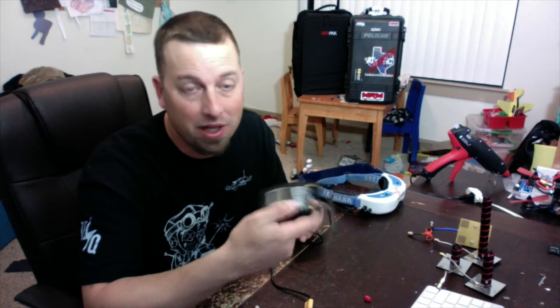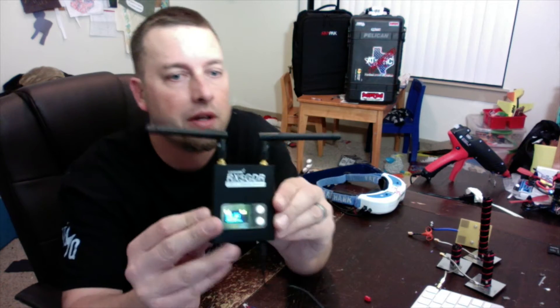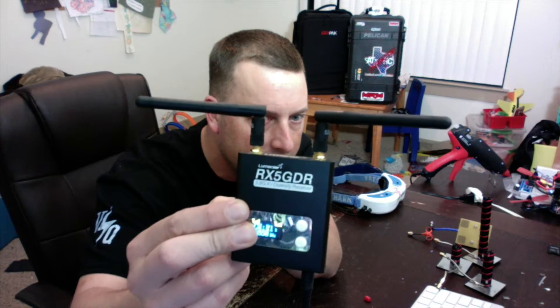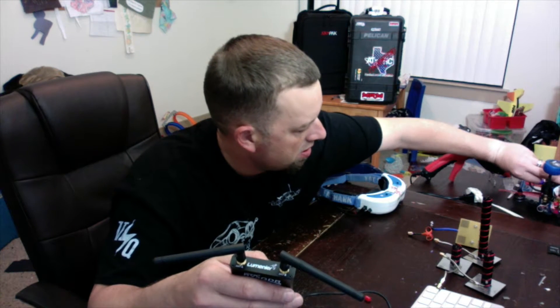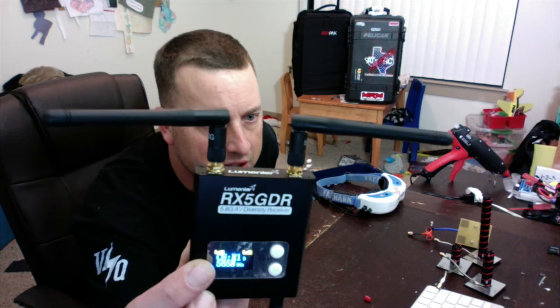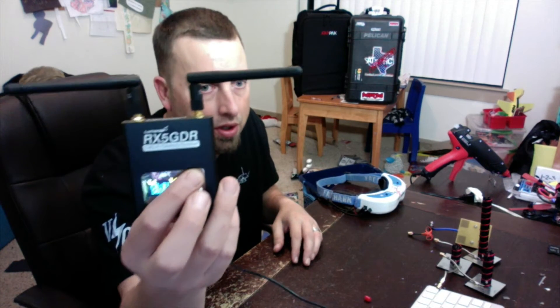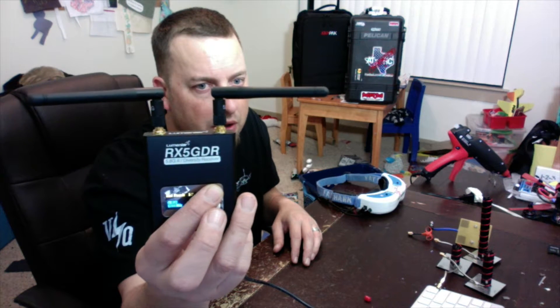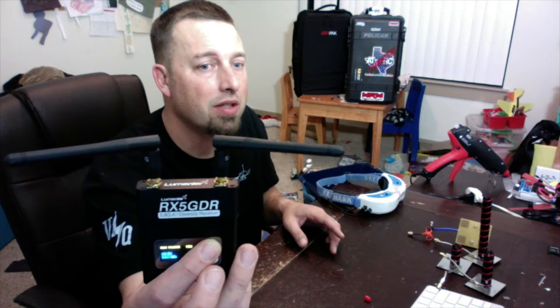I swapped out the JST plug for an XT60 since I use XT60 on all my packs — that's how I plan on powering this. This receiver accepts 7 to 24 volts, so you can safely use LiPo batteries. Plugging it in, it comes up — the antenna bars show signal strength. Since my quad isn't plugged in yet the bars aren't fully up. Once I plug the quad in, the bars come up, it tells you the channel — right now antenna B is connected on channel R1, which is race band 1 at 5658 MHz. I hold the search button and it counts through every channel it can pick up.